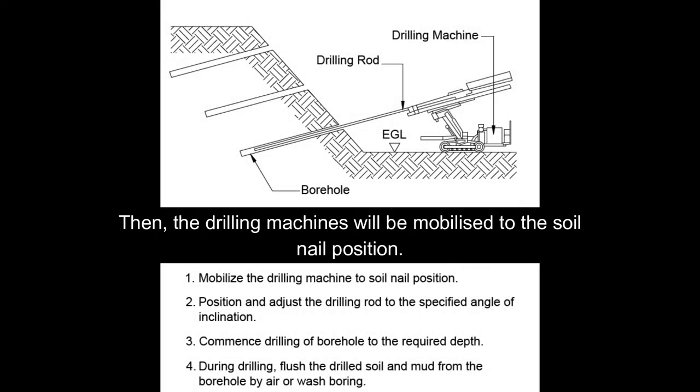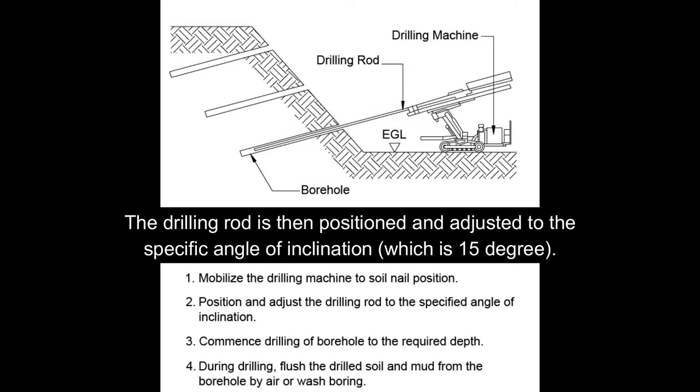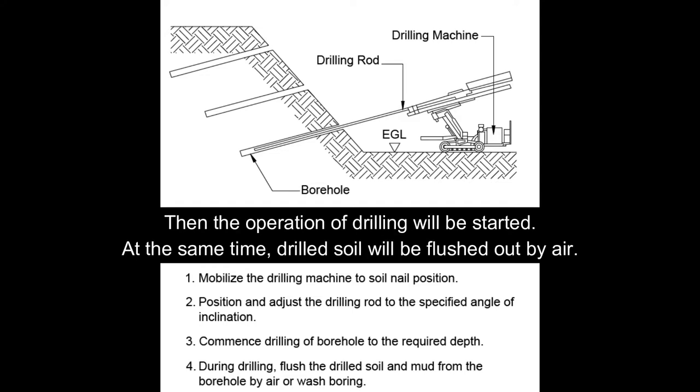Then the drilling machine will be mobilized to the soil nail position. The drilling rod is then positioned and adjusted to the specific angle of inclination, which is 15 degrees. Then the operation of drilling will be started, and at the same time the drill soil will be flushed out by air.